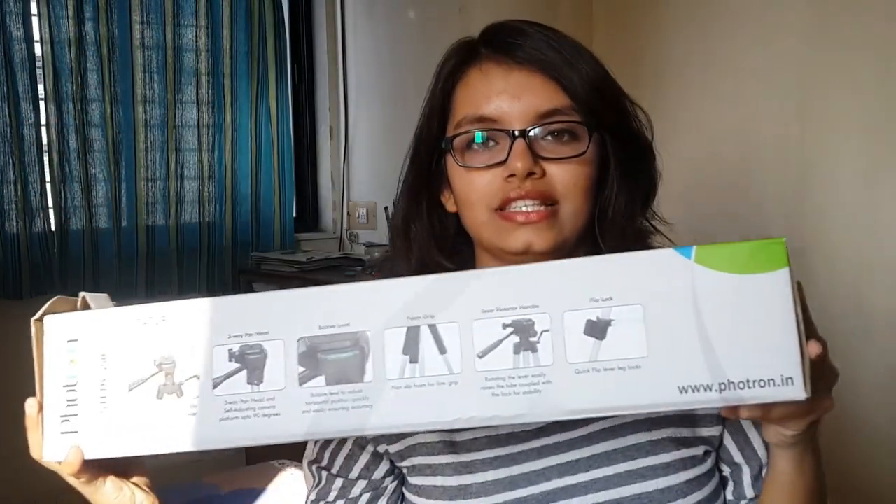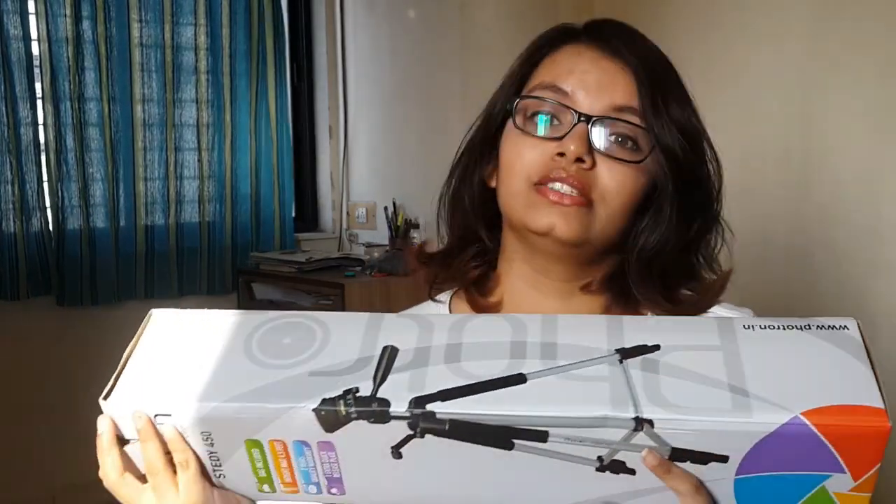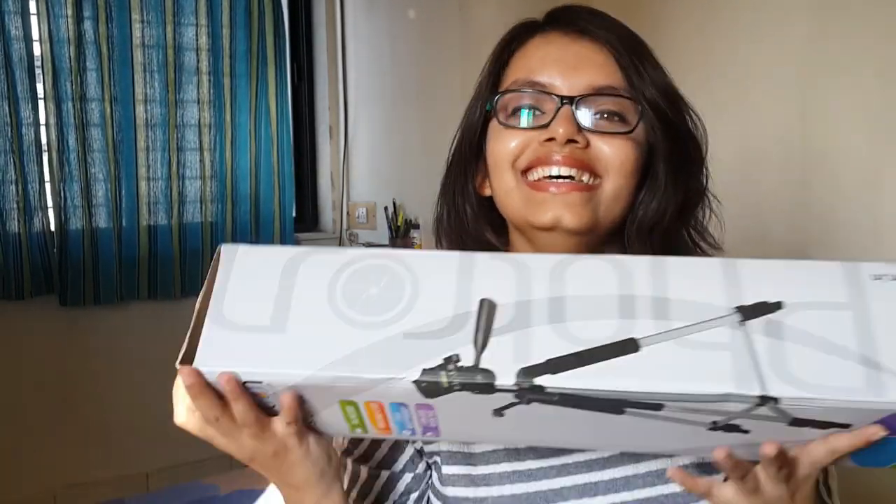I also got a free tripod. Here it is — it can be extended to 4.5 feet, which is almost as tall as I am. I got this tripod for free along with my camera, which was a good deal.